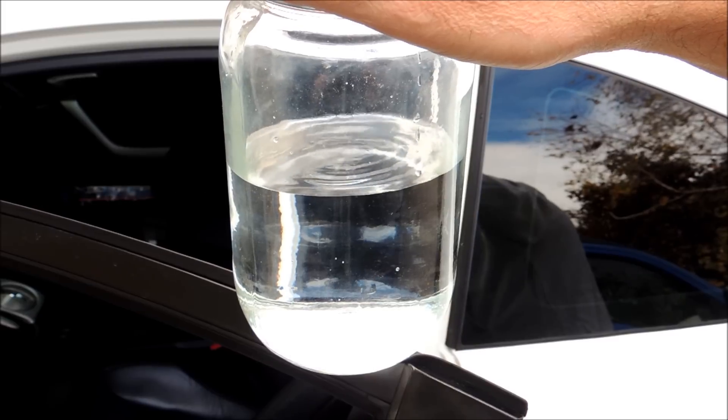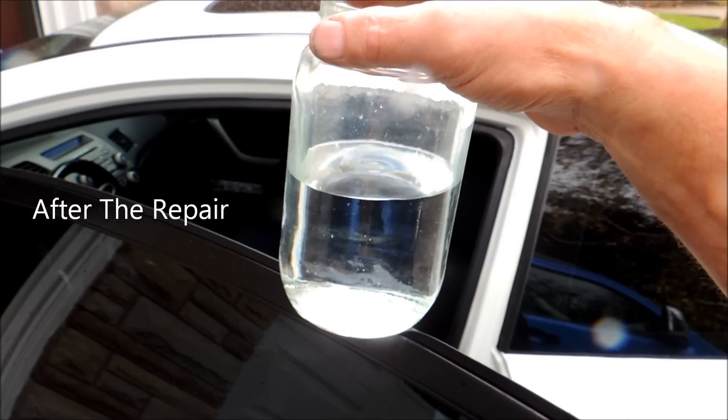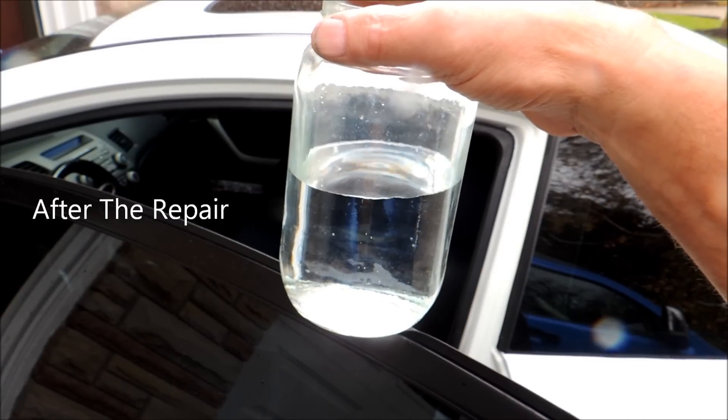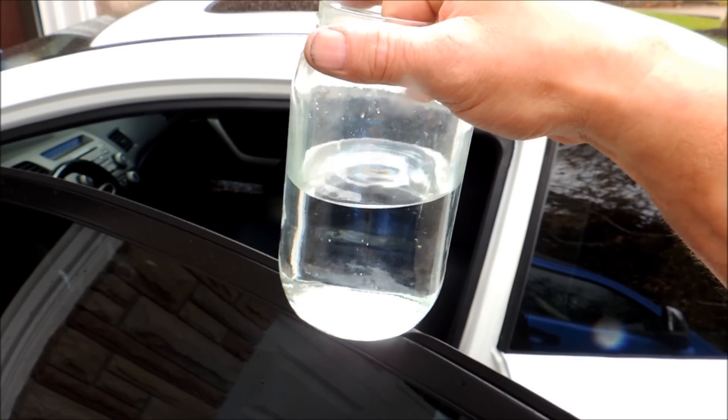We're going to fix this and I'm going to show you what it's like after. The vibrations are almost gone — still a little bit of vibration of course, but they're almost gone. You won't believe the difference.